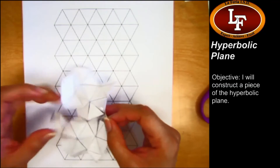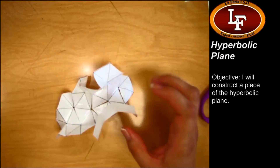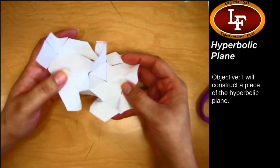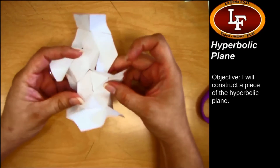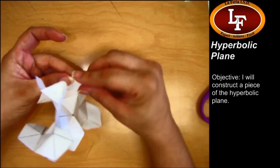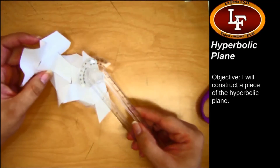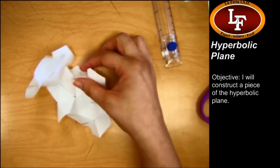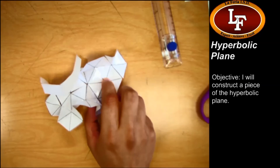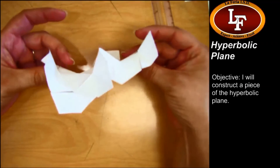It's going to get really floppy and really crazy on you — go ahead and let it. When you're done, use this side to do your drawings. You're going to draw some triangles, try to draw some squares, draw some quadrilaterals, and get your protractor out and ready to start measuring the angles. And that's how you make a piece of the hyperbolic plane — this really floppy, crazy geometry that is something you don't see every single day.